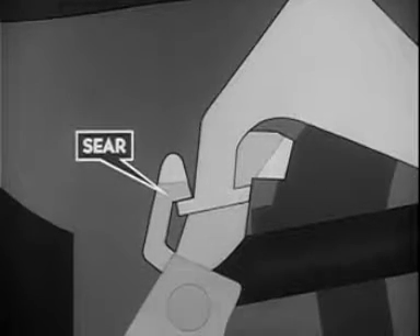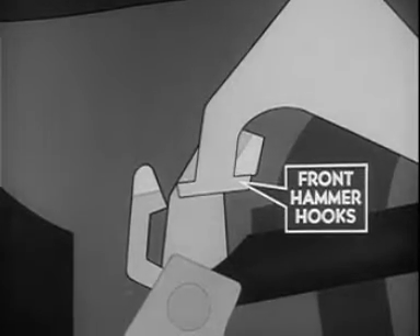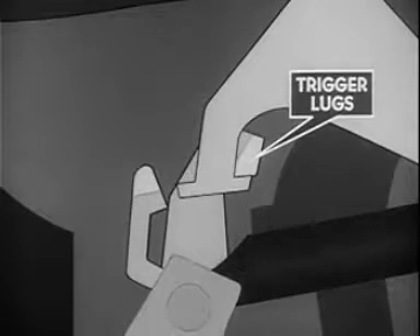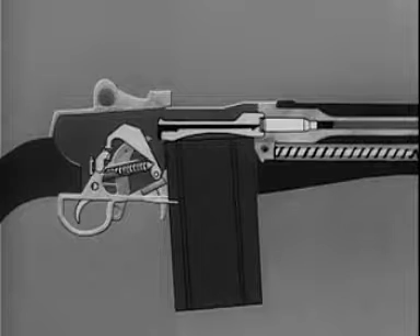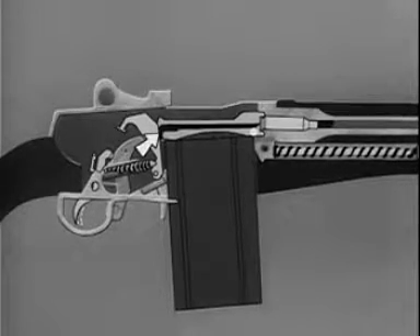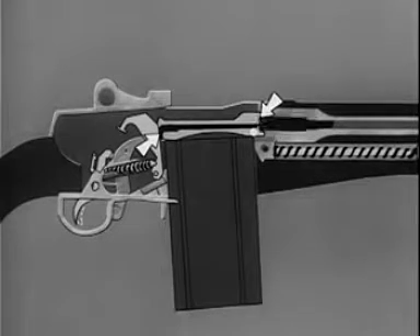When the trigger is released, the front hammer hook will be engaged by the trigger lugs as soon as the sear releases the rear hammer hooks. When the trigger is squeezed, the trigger lugs release the hammer hooks so that the hammer spring can drive the hammer forward. The hammer strikes the tang of the firing pin and moves it forward. The firing pin strikes the primer on the base of the cartridge, igniting the powder.